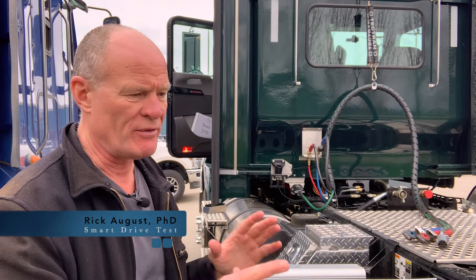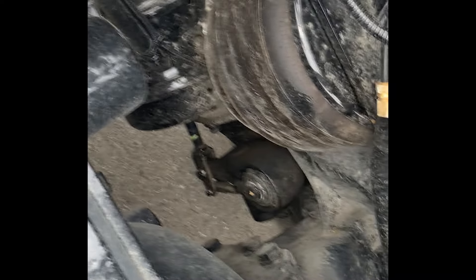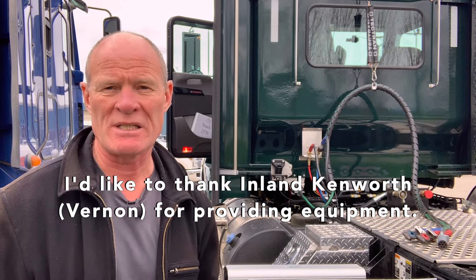You've done your pre-trip inspection on your vehicle and determined that one of your push rods is stroking too far. In other words, it's out of adjustment and you need to figure out how to adjust that.